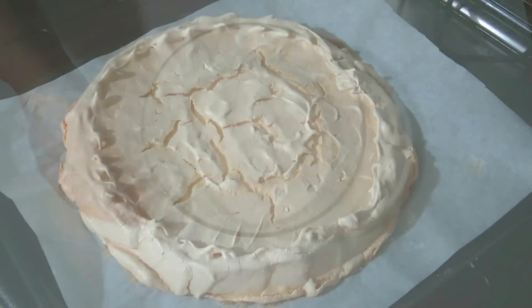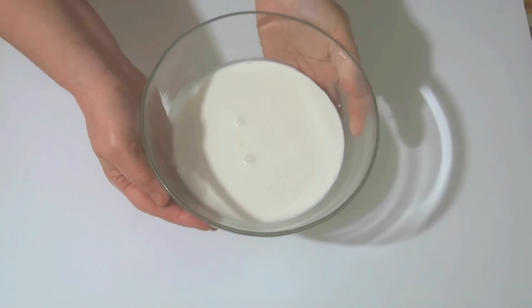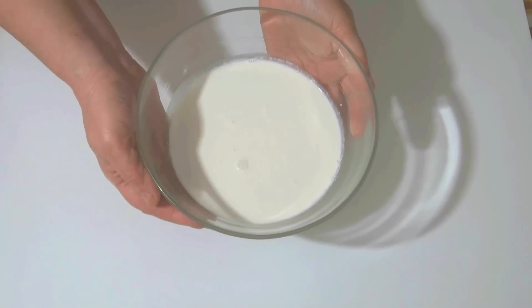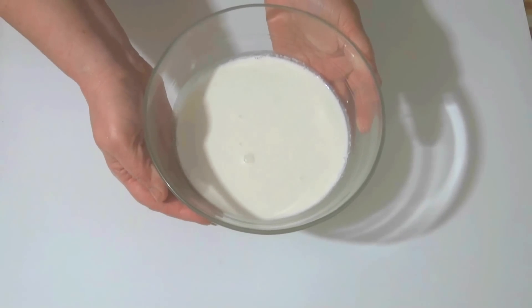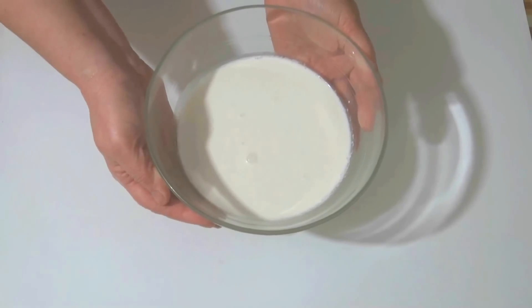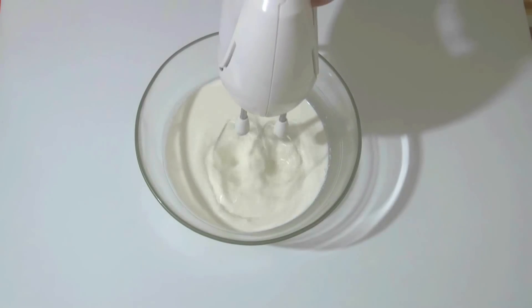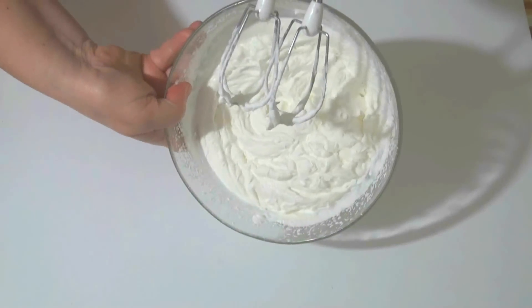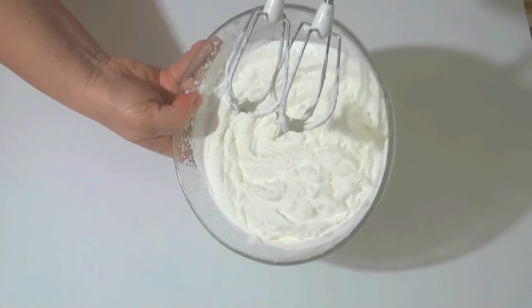Now for the cream I'll whip heavy cream. I've already added two tablespoons of sugar to it. You should add sugar to the cream to your own taste, keeping in mind that the meringue base will be very sweet. So we whip the cream to stiff peaks.